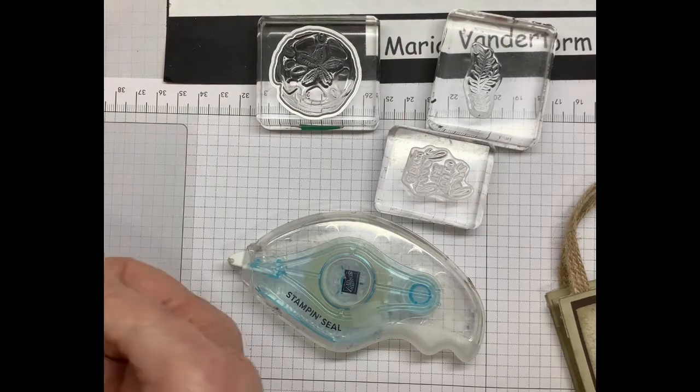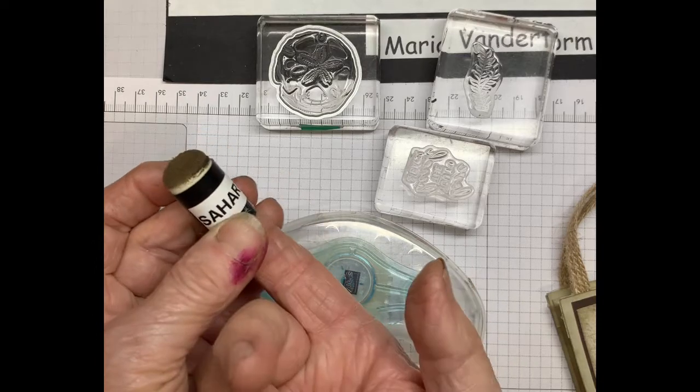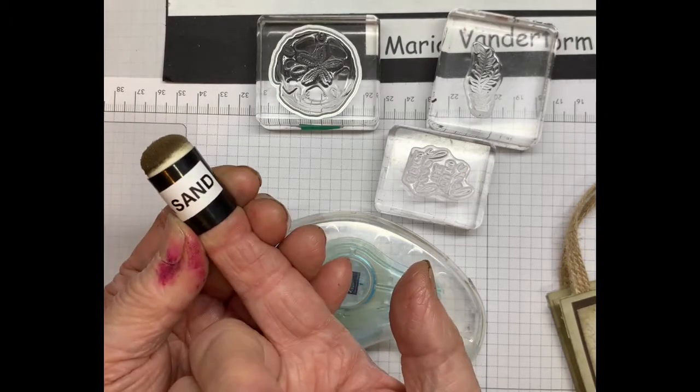The other thing you'll need is a dauber for the Sahara Sand ink. As you can see, I have dedicated daubers, which means I have a dauber for each color and I just label it.